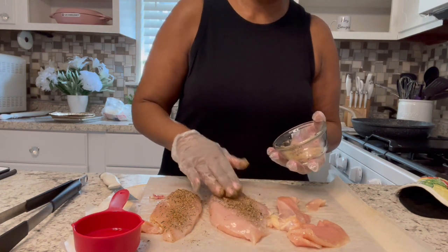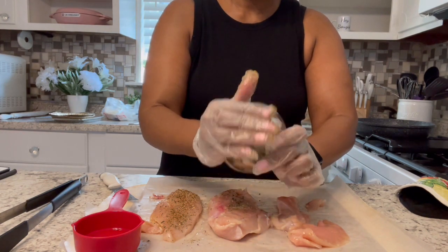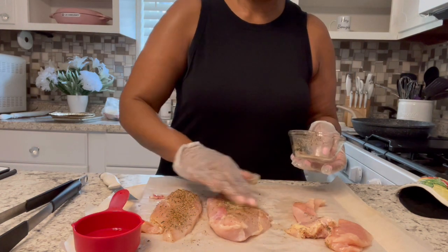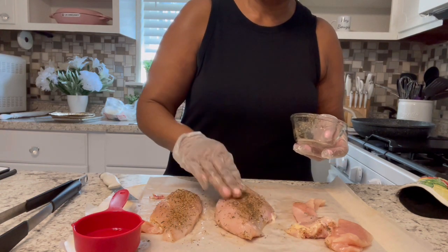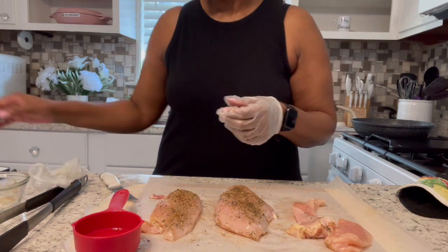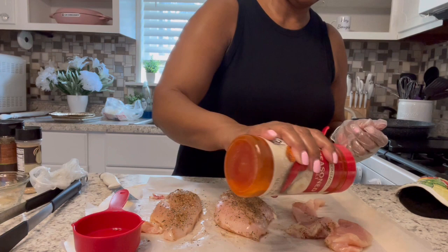Seasoning them on both sides. I'm going to have to add a little bit more for that piece right there. I'll let that piece make my corner of the pan. You don't want to crowd your pan, so I'll just improvise with what I use.